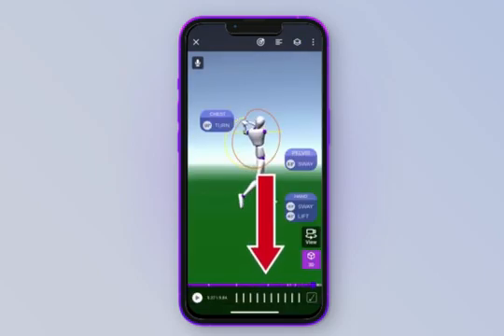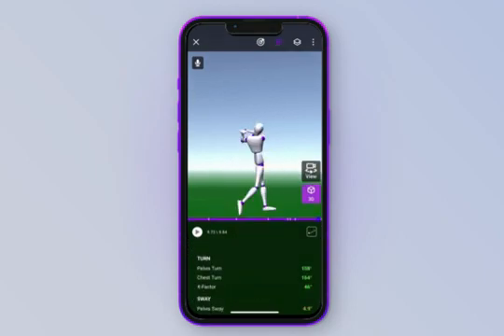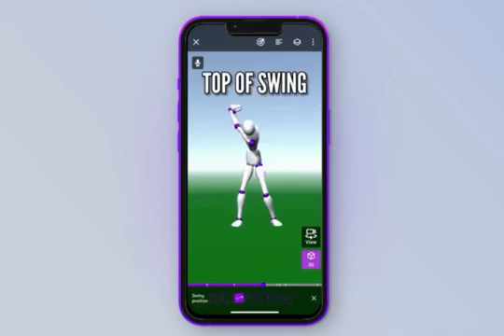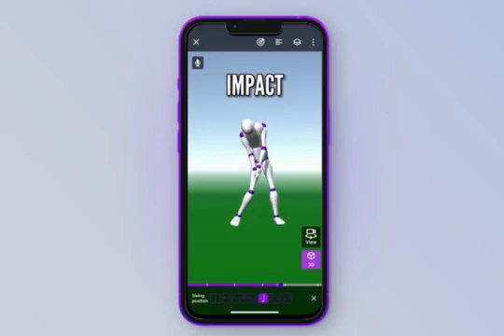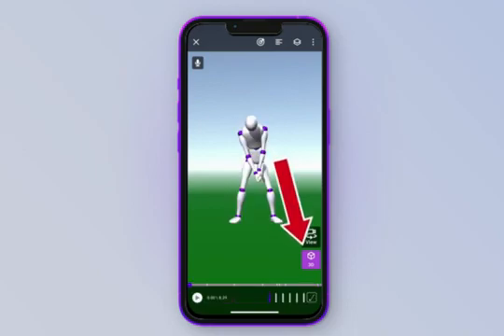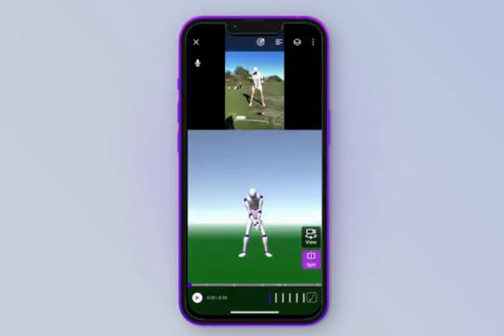You can run through the swing by dragging the purple scroll bar at the bottom of the screen, or drag from the bottom of the screen to get frame by frame of the golf swing. Now let's look at the numbers tab. Here you can see all the numbers being tracked as we move throughout the swing. You can also jump to certain positions — specifically seven positions: setup, halfway back, top of the swing, halfway down, impact, halfway through the ball, and your finished position. The purple icon in the bottom right-hand corner lets you view your swing in 2D, 3D, or split screen to see both at the same time.